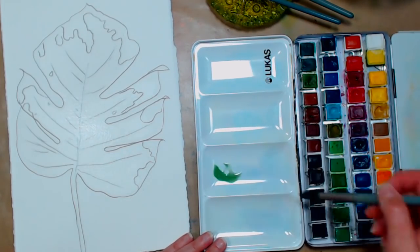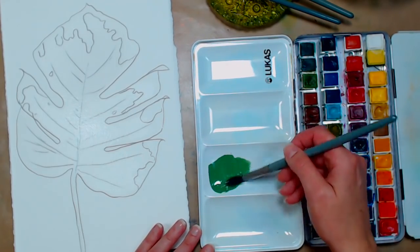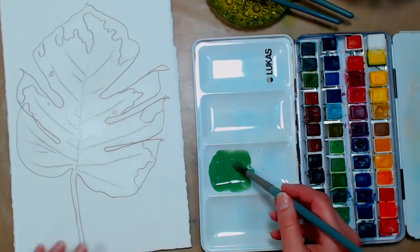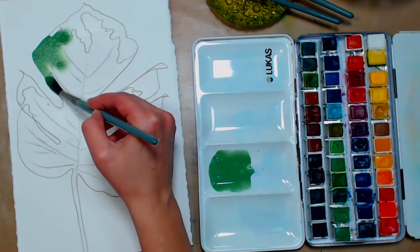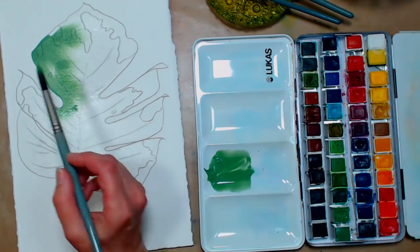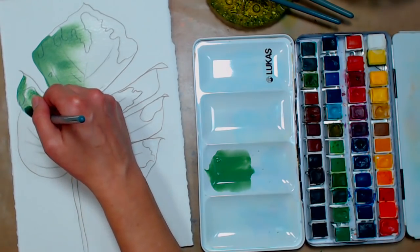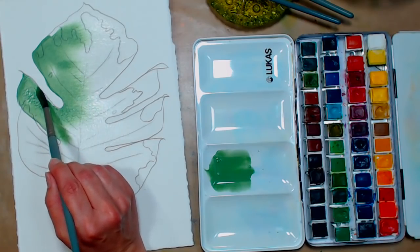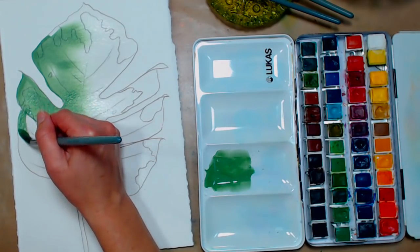Now we're going to take chrome oxide green in all its glory. It's actually a cool green — I always thought of it as warm because it's so opaque and muddy, but it's actually quite cool next to other greens. It has almost a minty undertone. The Lucas paints have a lot of good dispersion. They do sell ox gall if you want your paints to move more, but these seem to flow really well even for such an opaque color.